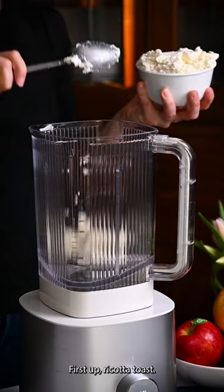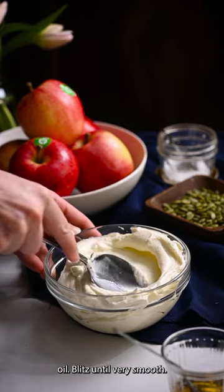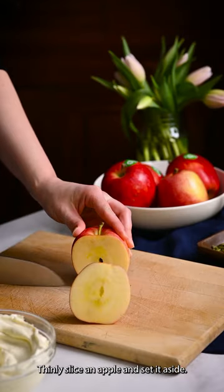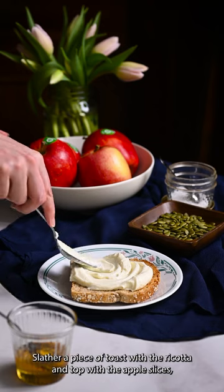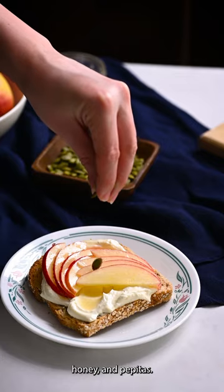First up, ricotta toast. Place a tub of ricotta in a blender, add the salt and stream in the olive oil, then blitz until very smooth. Thinly slice an apple and set it aside. Slather a piece of toast with the ricotta and top with the apple slices, honey, and pepitas.